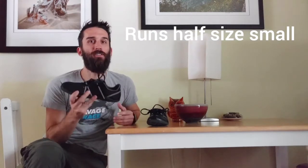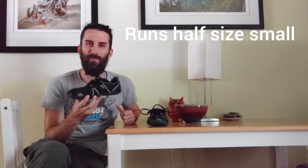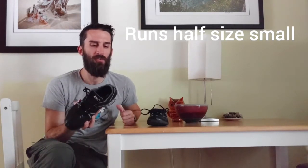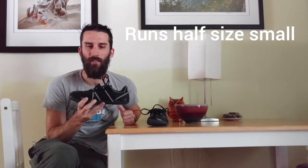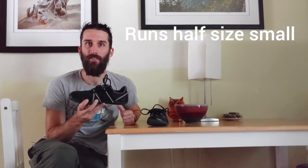The Speed Force does run about half a size small, so I would size up a half size from your normal running shoe size. Definitely want to size up a half size on this shoe.